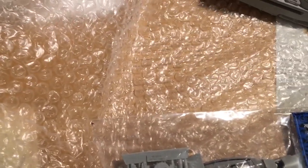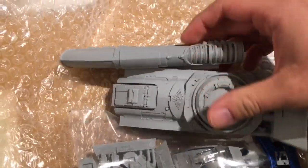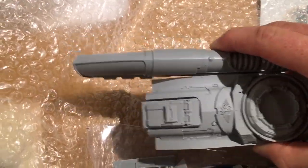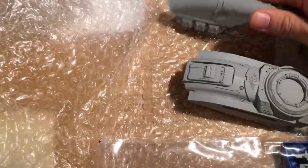We have our little check fly form, and then inside we have the item, and then the Destruction Mantle, which we'll go through in a second.